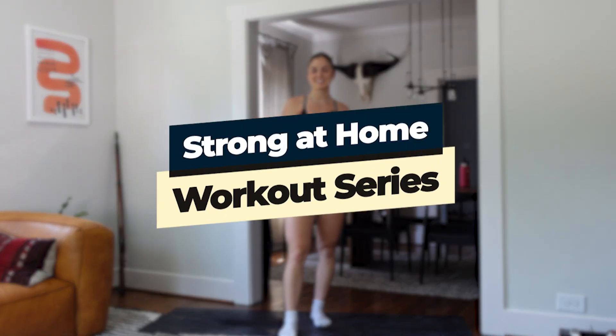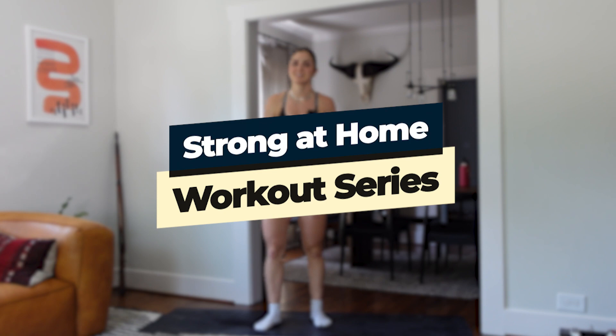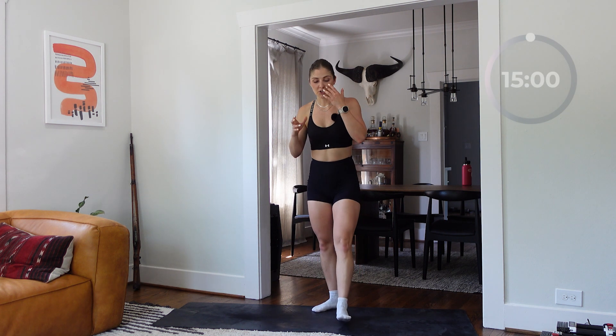What is up y'all, welcome to another cool down mobility session as part of the Strong at Home series week number five. We're going in about 10 seconds. All you need is a mat and your body. There are five exercises starting with the 90/90 rotation.